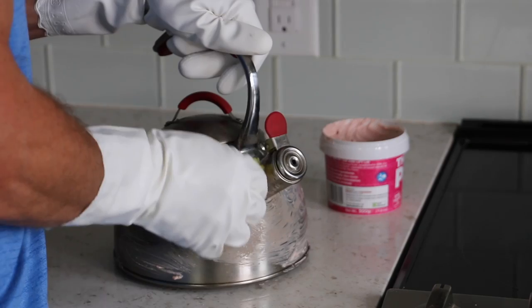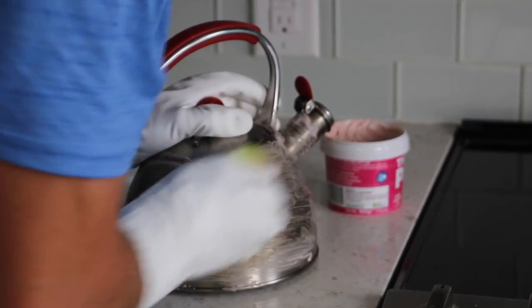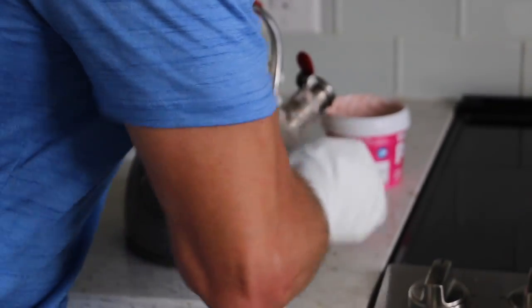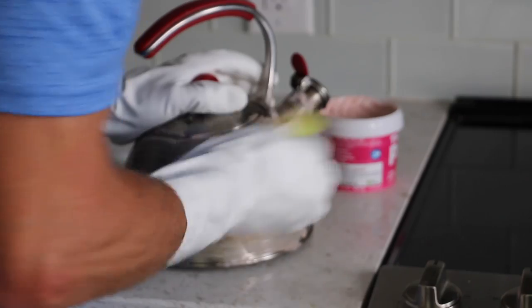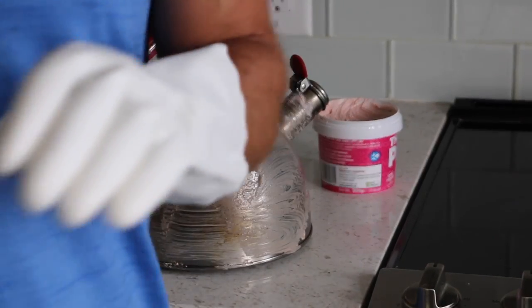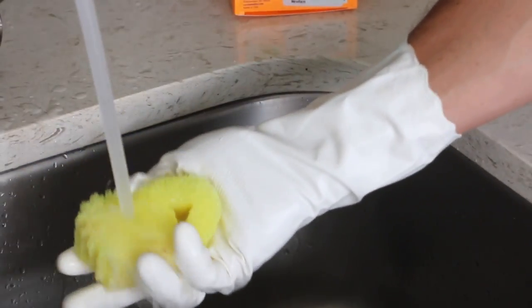The Scrub Daddy will get into a lot of crevices and cracks, and you really just have to give it some good scrubbing. Right now I did it with warm water, but if you don't feel like it's getting clean enough, if you rinse it with cold water it actually gets firmer and becomes a little more coarse.